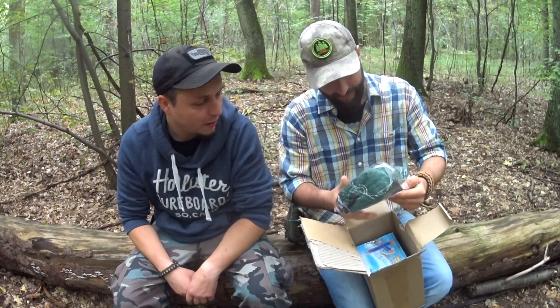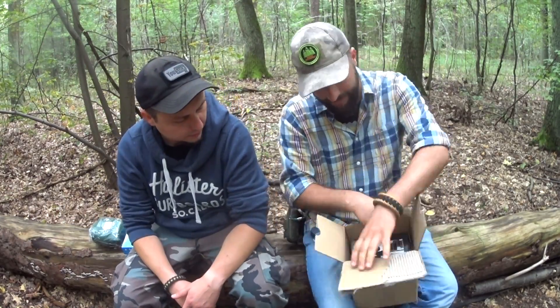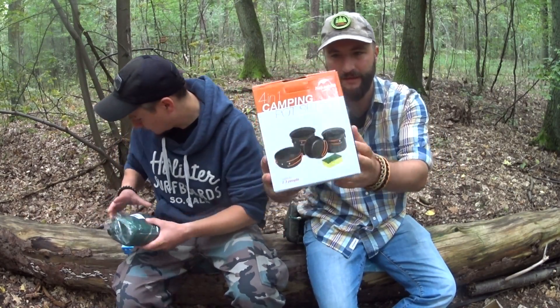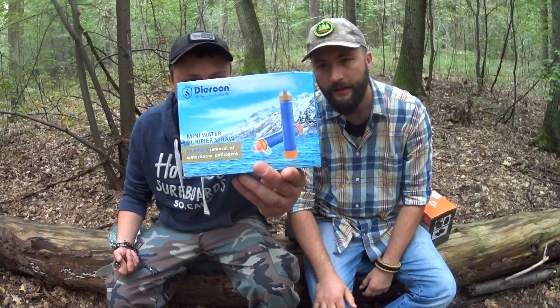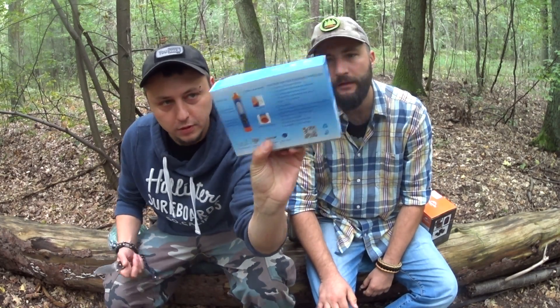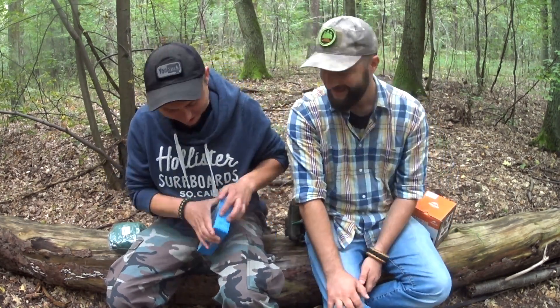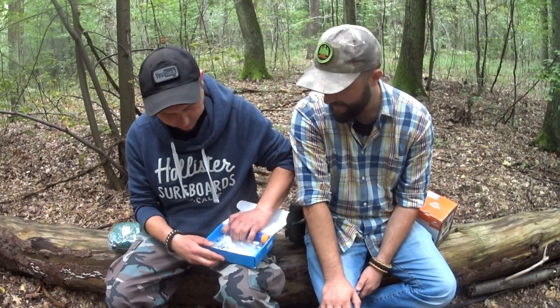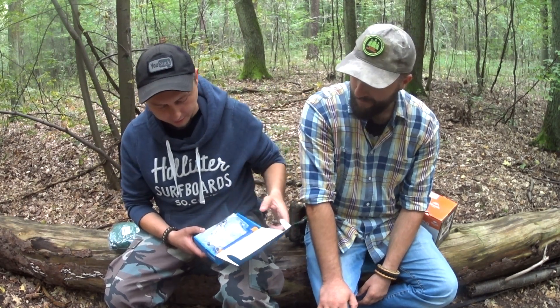Co my tu mamy? To będzie chyba hamak, nie? Hamak, tak. Filtr do wody. I naczynka turystyczne. Hamak, filtr do wody. Pokaż z tyłu może. Fajne. No dobra, spoko.